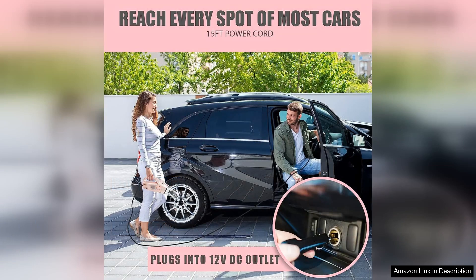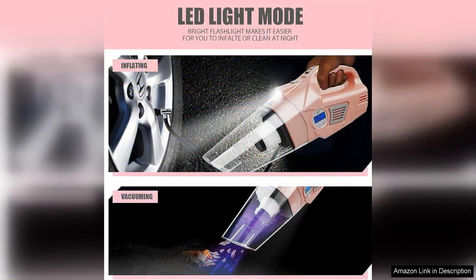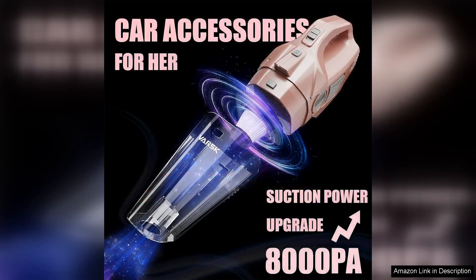The high suction power is impressive, easily lifting crumbs, pet hair and dust from carpets and upholstery. The included attachments make it easy to reach tight spaces and crevices, ensuring that no corner is left uncleaned. The compact design also means it doesn't take up much space in the trunk, making it perfect for on-the-go cleaning.